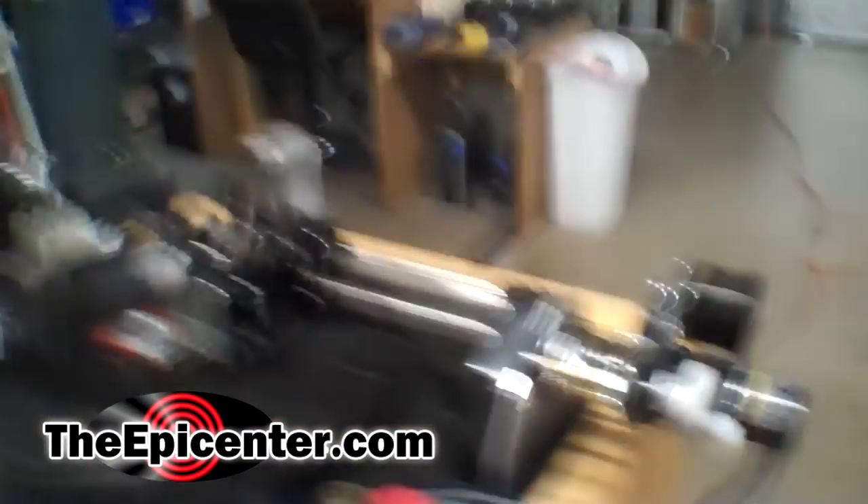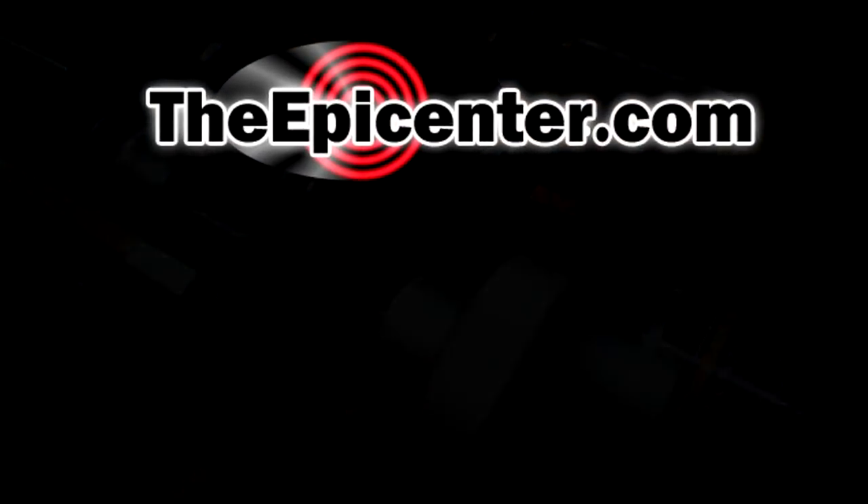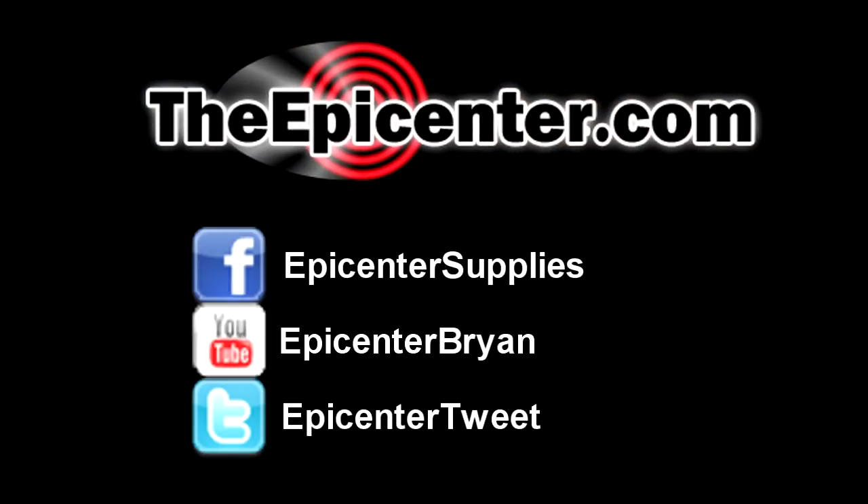I hope you guys enjoyed that — that's the kind of stuff I do on the weekends. For TheEpicenter.com, I'm Epicenter Brian, signing out. See you at the next.